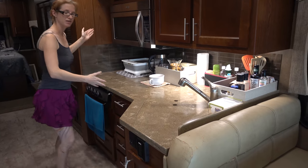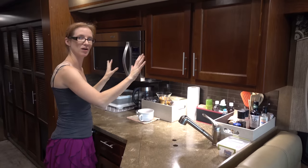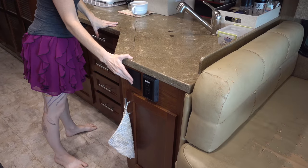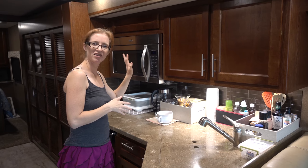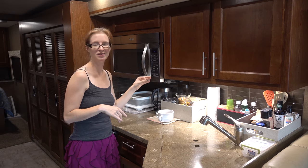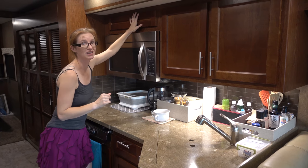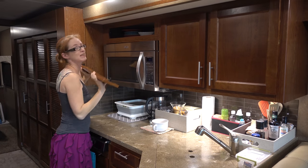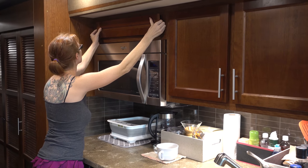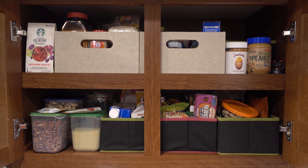Now we move on to the kitchen, which looks like a pretty decent size. Big countertops, sprawling cabinets — all a lovely thing. We do have a nice outlet here and some light switches. This is a convection microwave slash oven thing — it works pretty good. Most of the time when we want to use the oven we have to run the generator because it eats up a lot of power. There's a secret cabinet in here that we discovered, which is great, because this is where we keep all of our plates and things. These cabinets are super deep and hold quite a bit.